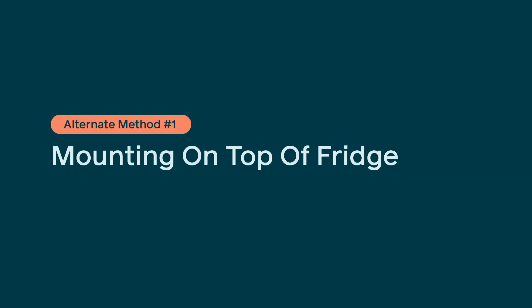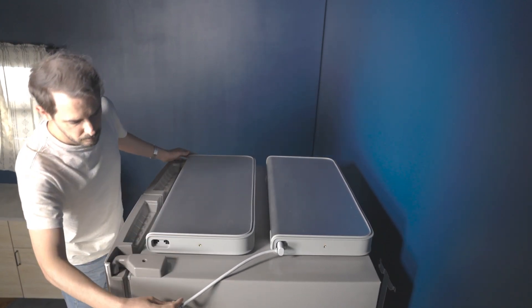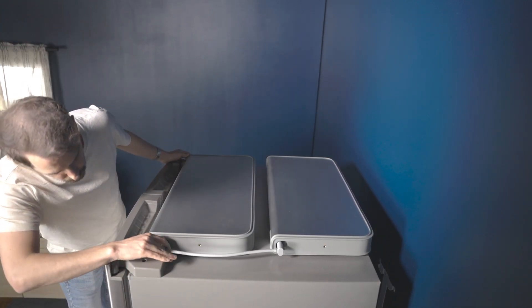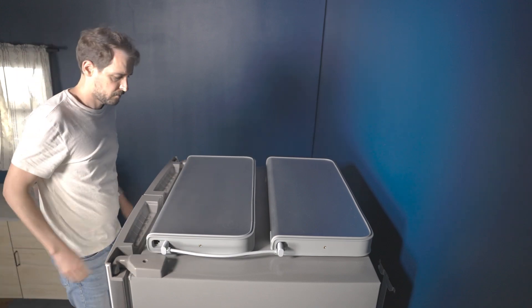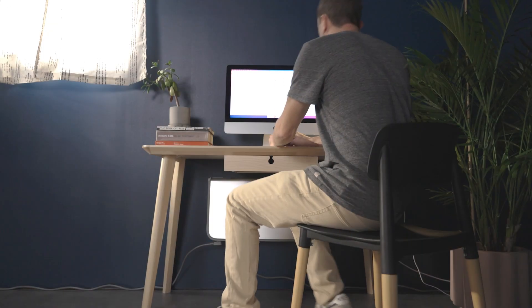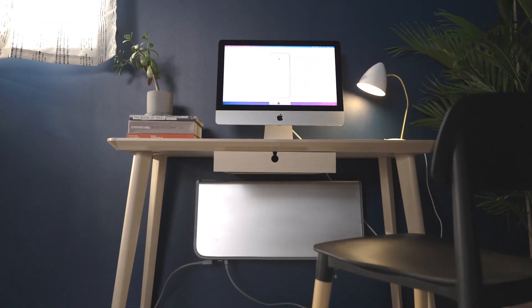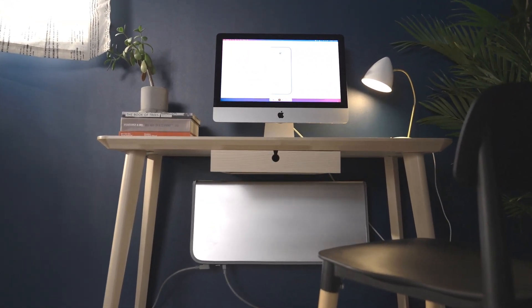Looking for an even quicker kitchen installation? Backup was designed to fit on top of many popular refrigerator models. Check out our installation guide for specs to see if your refrigerator can accommodate this installation method. Our omnidirectional mount allows for horizontal installation or underneath the cabinet — this is sold separately and can be purchased as an add-on in the Kickstarter campaign.